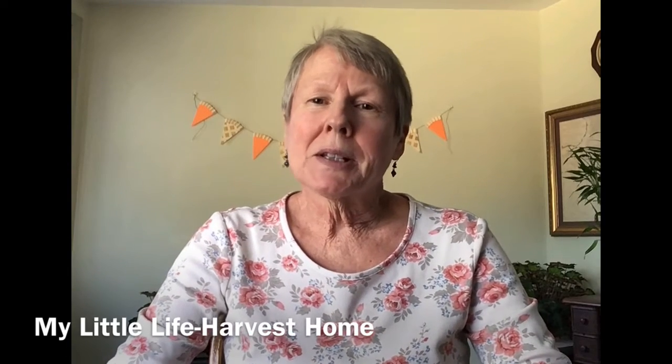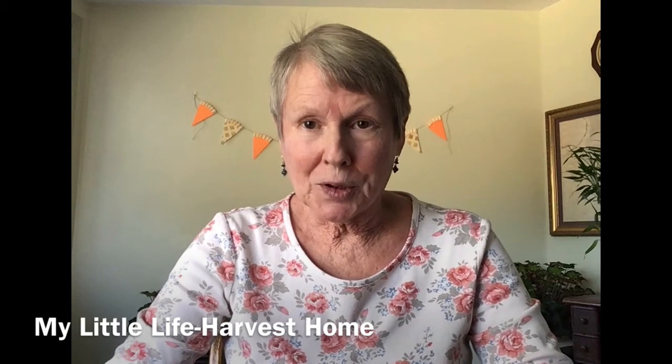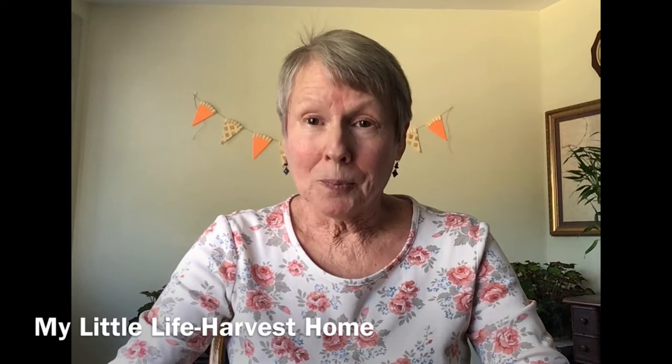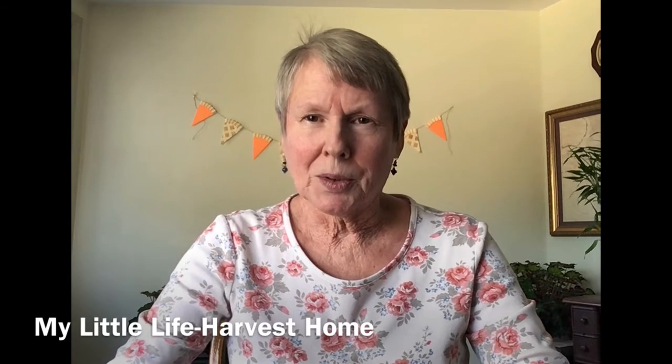Hi everyone, it's Frances again from York County Library in South Carolina, and I'm here to share another episode of My Little Life with you. This one is a one quarter inch scale house called Harvest Home. And since it's almost Thanksgiving, I thought this would be the perfect project to share with you at this time. I hope you enjoy it.